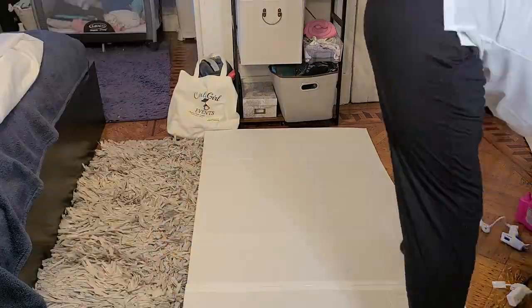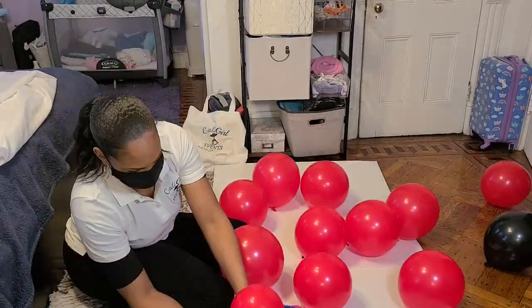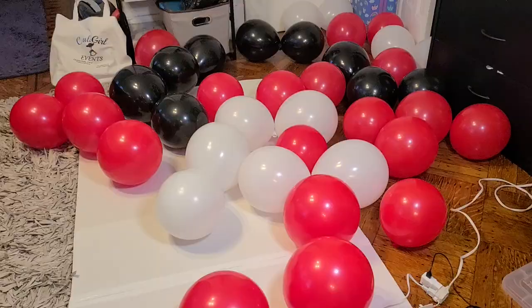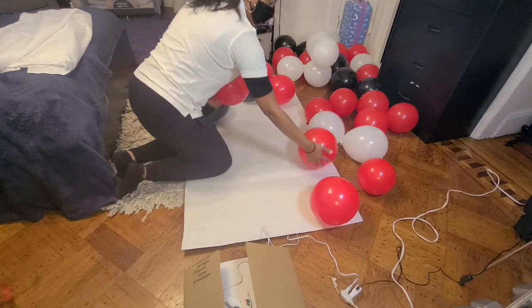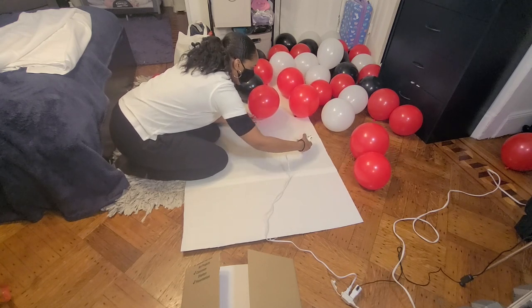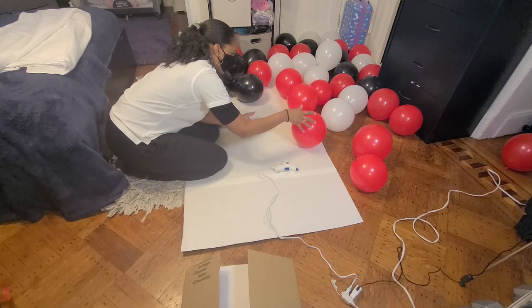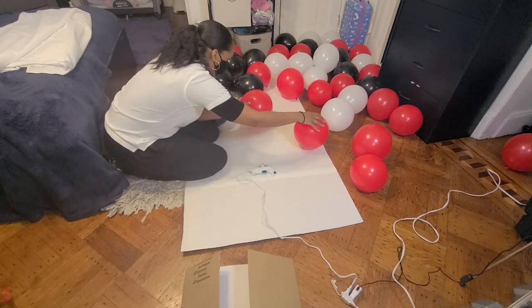Now that I'm on site, I'm going to blow up all of the bigger balloons — these are the 12 inch balloons. After I have everything blown up, it's time to assemble, and this is the easy part. Literally just throw them on there however you want — no rhyme, no reason, just get them on there. One big tip: make sure that the ends of your balloons are all facing the inside, so that the only thing we can see from the outside is the beautiful actual balloon.